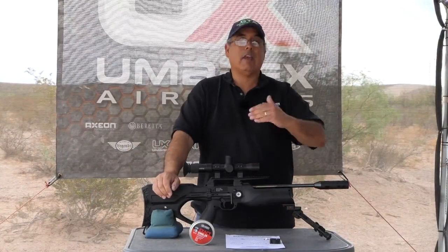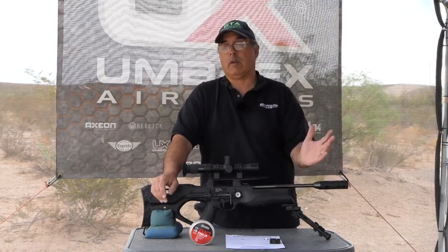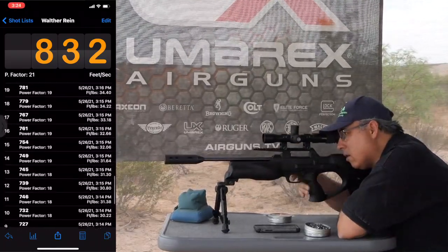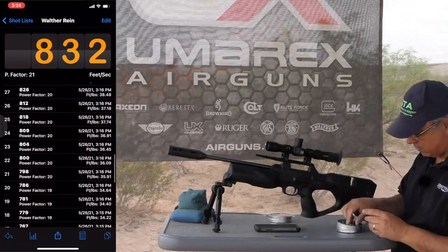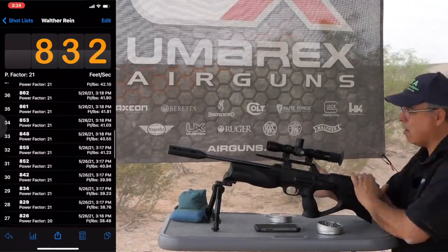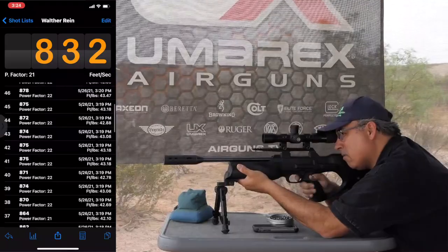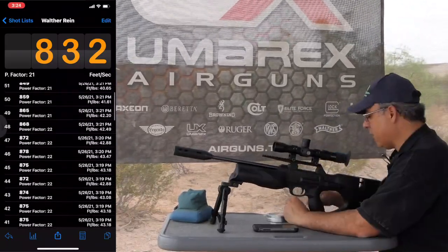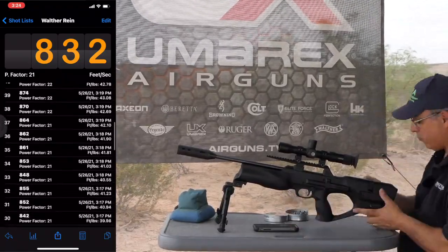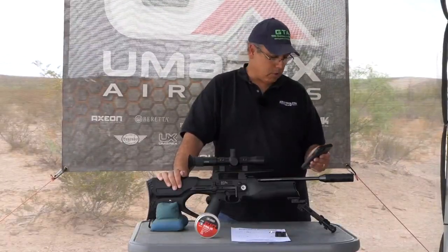Let's talk about shot count. If you take it to a full fill at 232 bar, you're going to get well over 60 shots easily. Now you will have a shot curve. I did a long shot string starting from 232 bar until it really fell off the valve. Right when you start out it only shoots around 675 feet per second — that's because it's kind of valve locked at the upper pressure. But after you get into the second and third mag, it really opens up. This is in .25 cal and we're pushing 38 foot pounds out of this little gun, which is impressive.